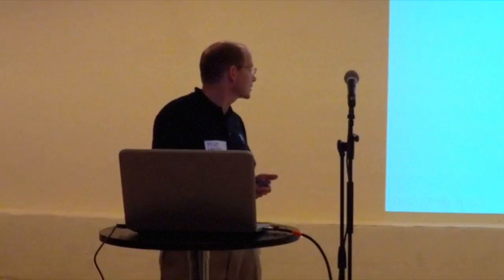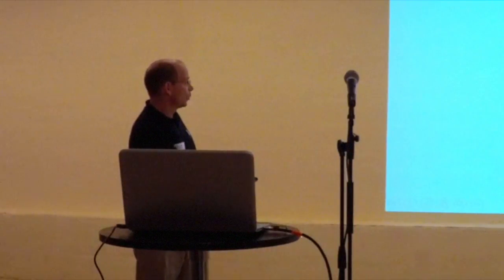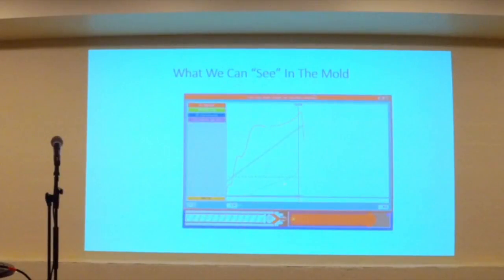So what can we see with that pressure? This is a representation — notice on the bottom, this is the plastic filling the mold. We've got a green sensor and a blue sensor. Watch when the plastic hits the end of the cavity and pressurizes it — it leaves a signature. This is like an EKG for molding. And if you match that pressure signature each time, you get the same part.